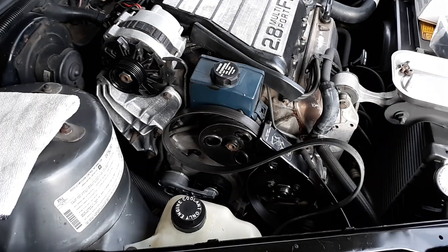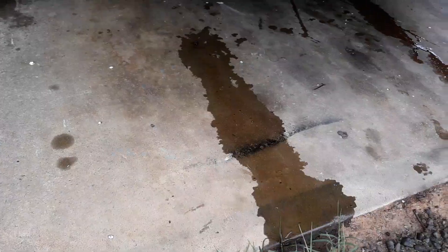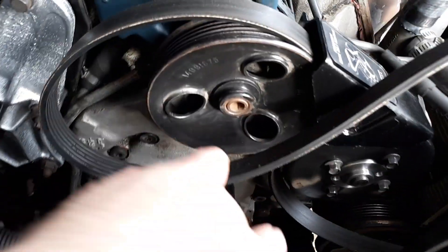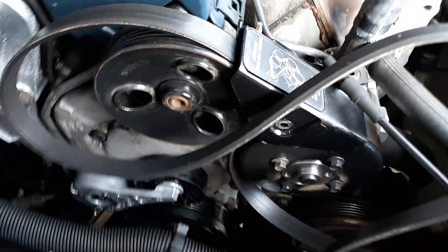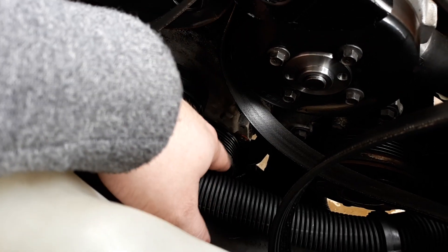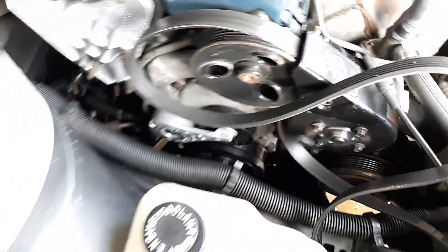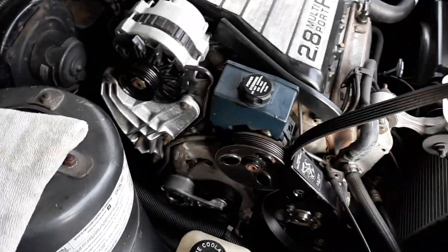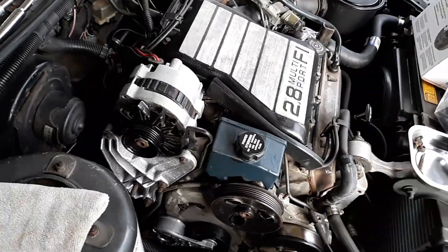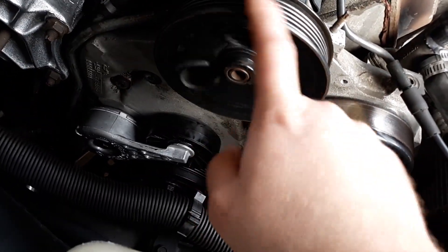The Buick Century and similar vehicles share the same power steering pump design. First thing I noticed was all this fluid on the ground one day. Come to find out, fluid was dripping down and getting onto the crankshaft pulley, which is soaked, and the pump doesn't sound too good.